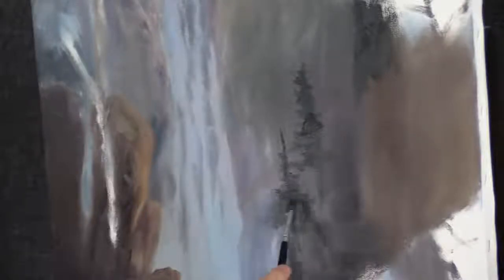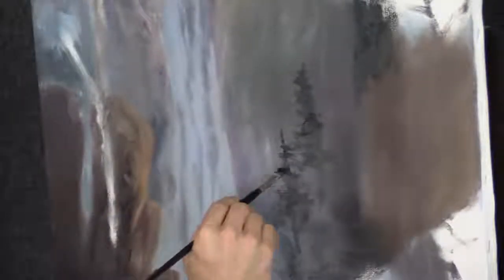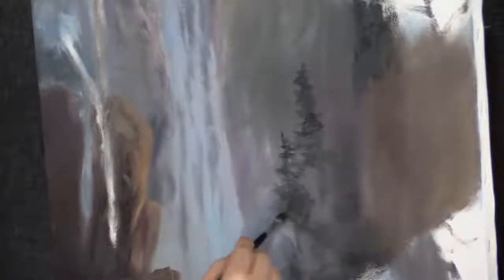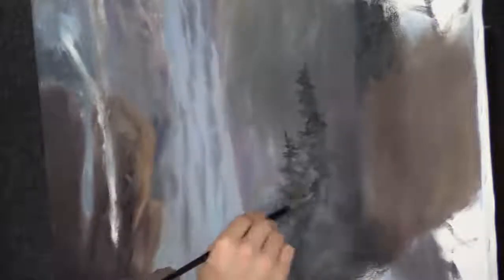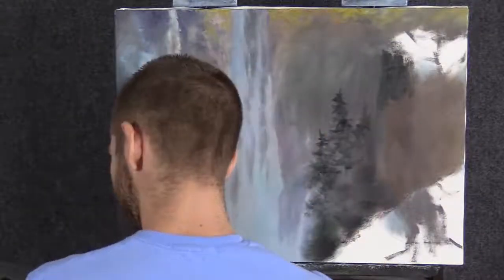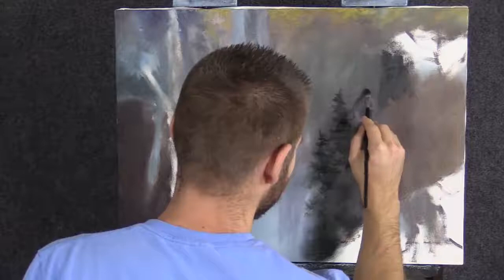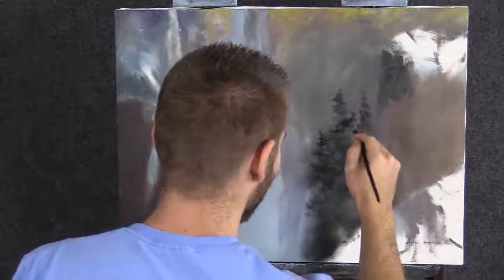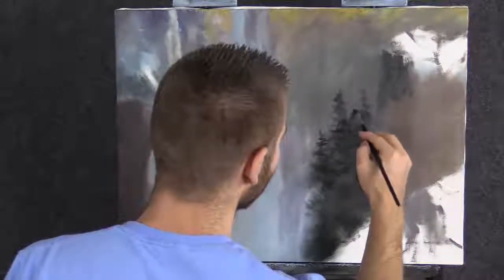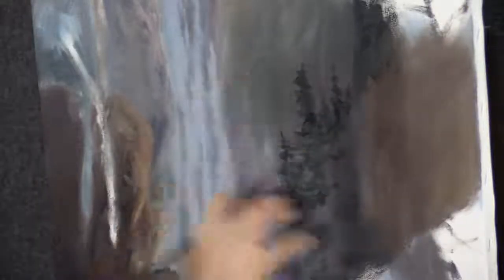Drop in these little evergreens — we can have all sorts of different trees. Maybe we have some autumn colors in here. It already feels like autumn colors, so I'm thinking about those. A few evergreens — not a bad thing at all. Nice rough ones, actually. It just lends itself to the wild look of this painting. Leave lots of negative space and maybe pockets of this mountain showing through as well. Adding a small one right there so it doesn't look like we placed them all one after another — it makes it look natural.